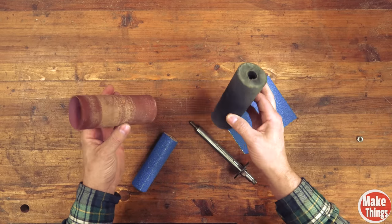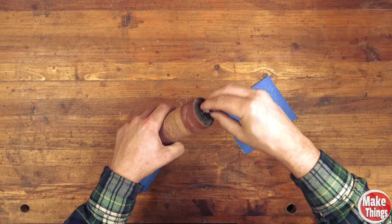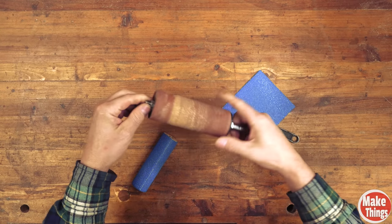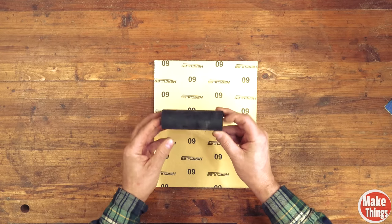Most spindle sanders use a rubber tube that slides into a sandpaper roll. The long stud is inserted with a nut on the end. When you tighten the nut down, the rubber pushes outwards and creates enough pressure to hold the tube on. This method is really simple to replicate. I'll make one now with a rigid oscillating spindle sander roll.